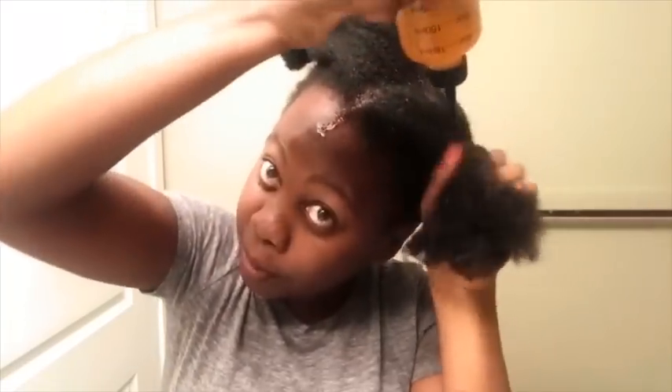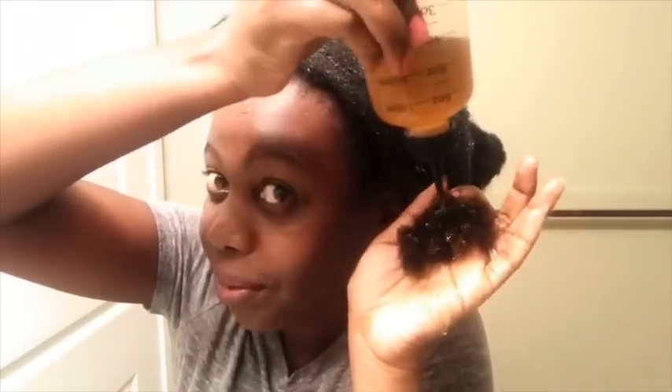I'm going to start from my scalp, so I'm going to oil that scalp and really go in. You might want to do this wearing a t-shirt that you really don't care about, because it's about to get messy. Then you're going to add a lot on your hair, and definitely your ends — your ends need some love.